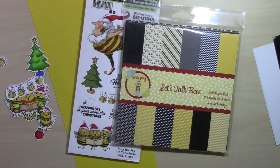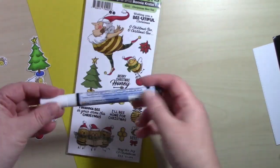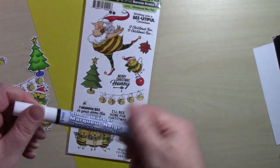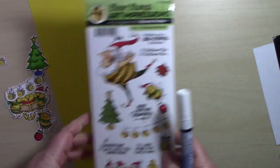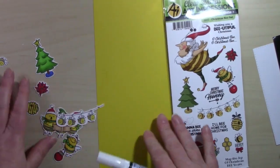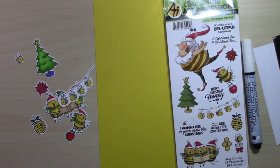Hello everyone and welcome, this is Christine with Powder Crafts. Today I'm making another bee-themed Christmas card for Scrapping for Less. This stamp set is just so adorable and it's got some very unique Christmas images. Last time we used our little bee lady; this time we're using a lot of the other elements and we're going to create a scene. I already have the images stamped and colored.